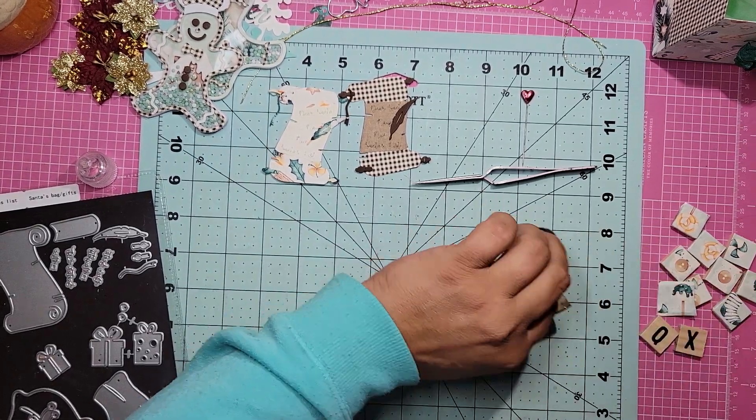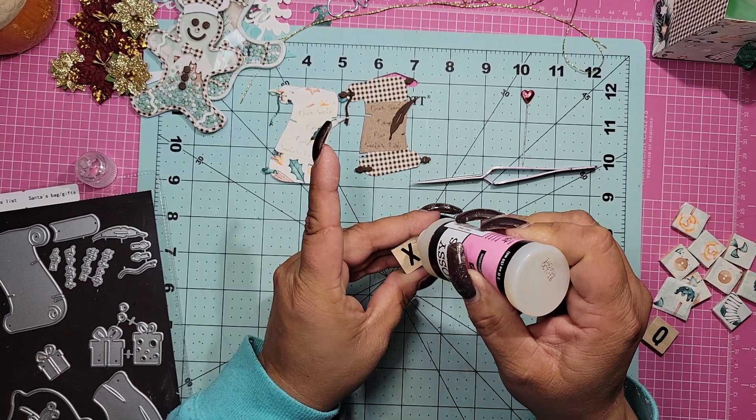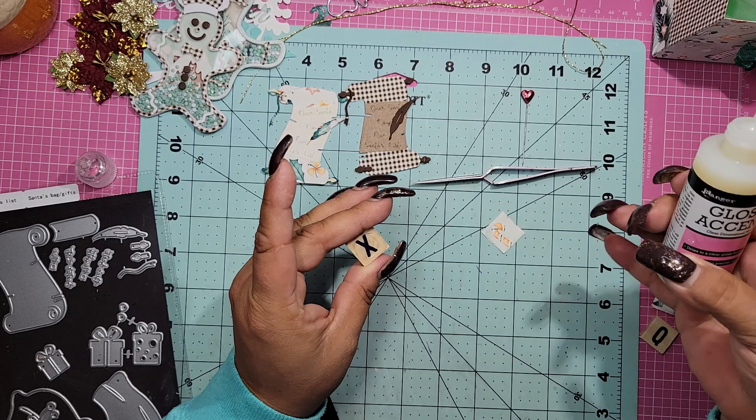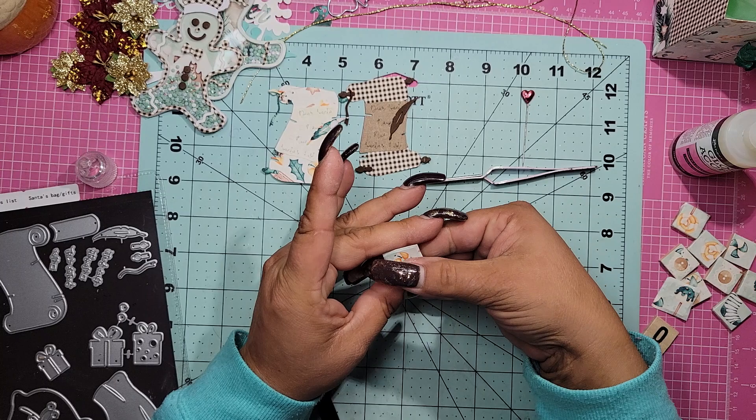And since I'm sitting here, let's just do one more — this one. So I'm just going to put some more mod podge on — wait, this is not mod podge. Don't listen to me. Do as I do, not as I say — I don't know what I was saying.